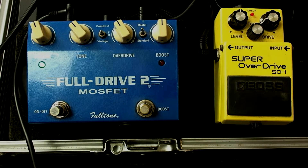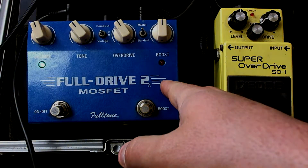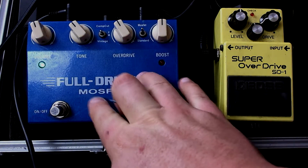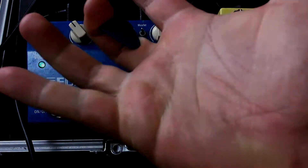If we don't touch the Super Overdrive and just turn it on, you'll notice it's still set the same way. What we're doing is kicking the front end of our FullDrive 2 — this is mainly where we're getting our gain, but we want to boost it up a notch and have the Super Overdrive add more gain to the front end of the FullDrive 2. Now you have to be careful — you can overdo it by kicking the front end of a pedal too hard.